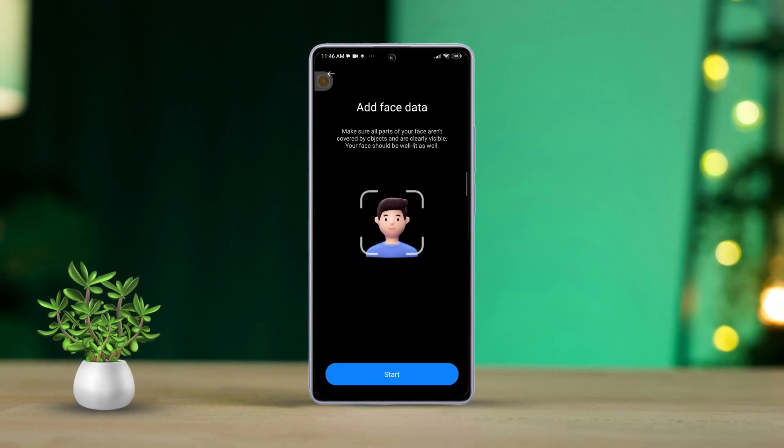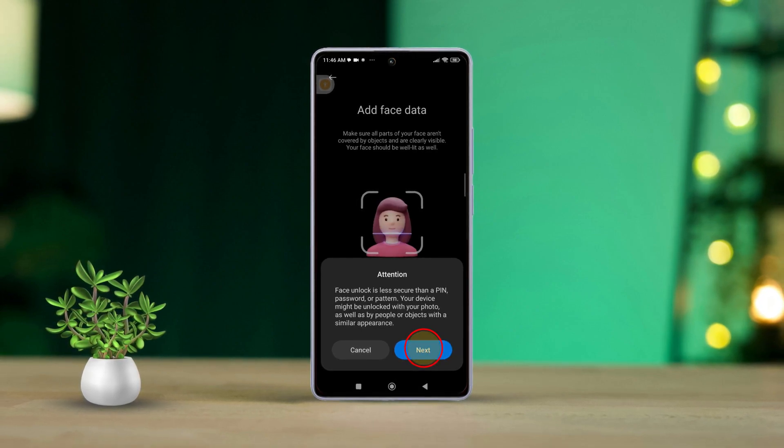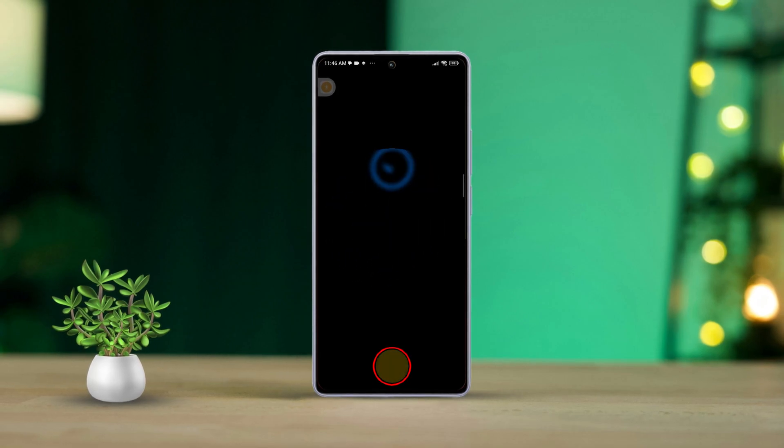Then press Start. Right after that, tap Next in the pop-up window. Now follow the instructions to capture your face from different angles. Once your face data is captured, tap Done to save your face ID.